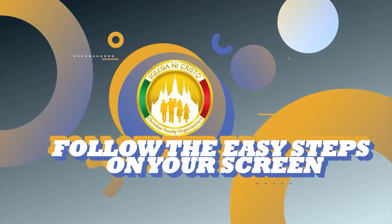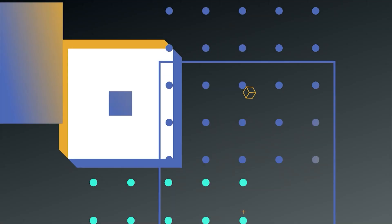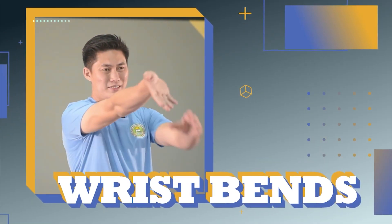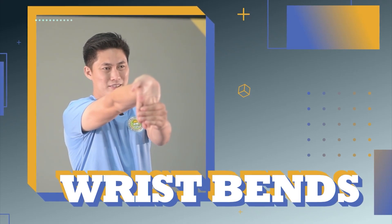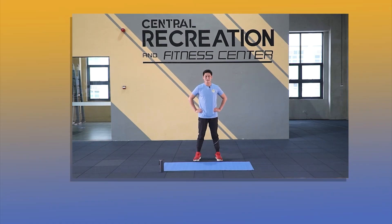Just follow the easy steps on your screen. First exercise: wrist dance. Are you ready? Let's go! Put your arms on your waist.